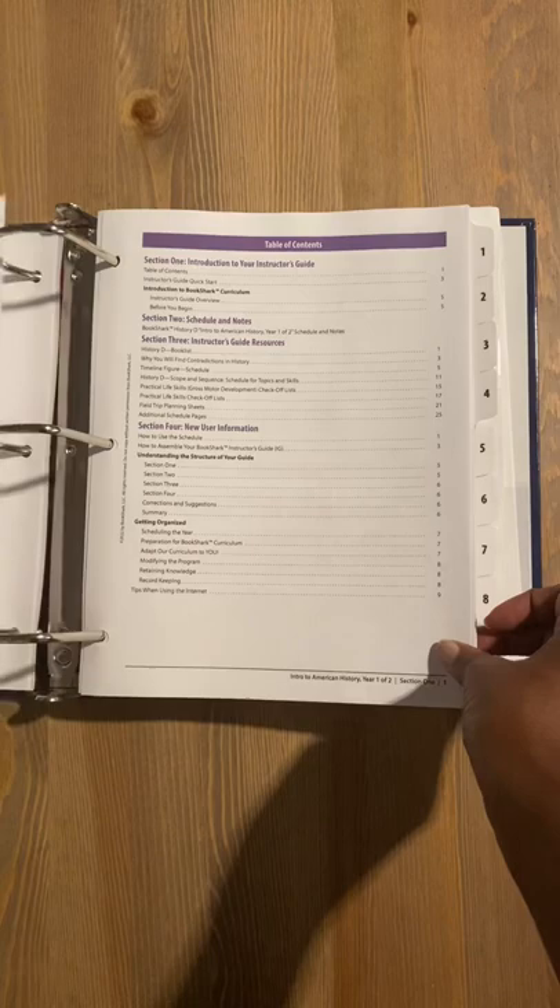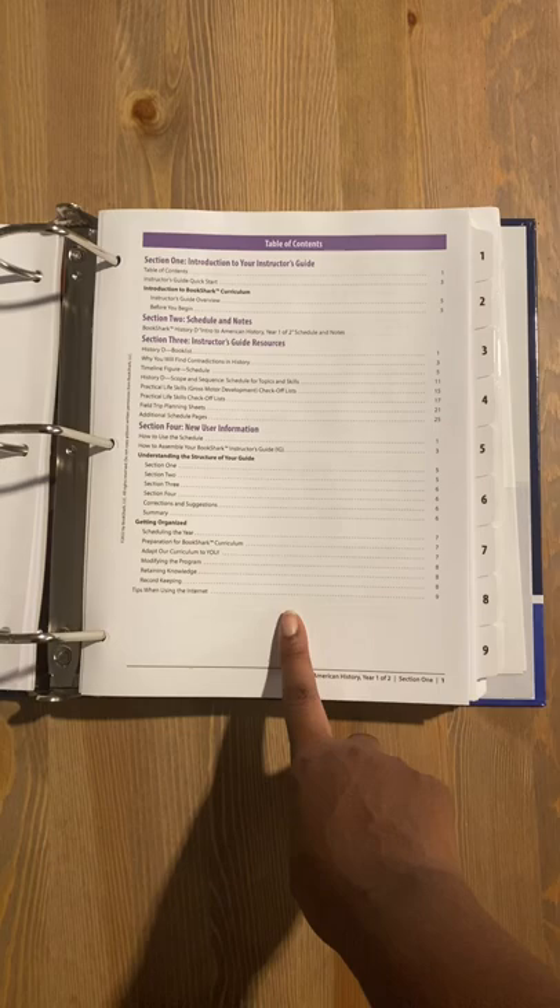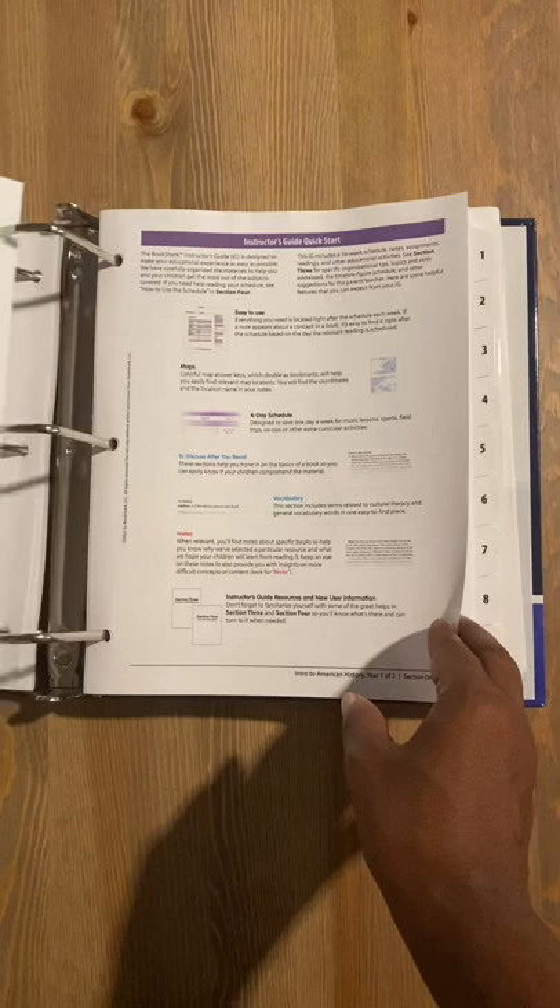Section one is your introduction to your instructor's guide. You get a breakdown here with a table of contents as well as your schedule — this one's very important. Only four days a week, everything you need for Intro to American History is included right in this big navy binder. There are also quick start guides so you can just get going if you're not big on doing a lot of reading.